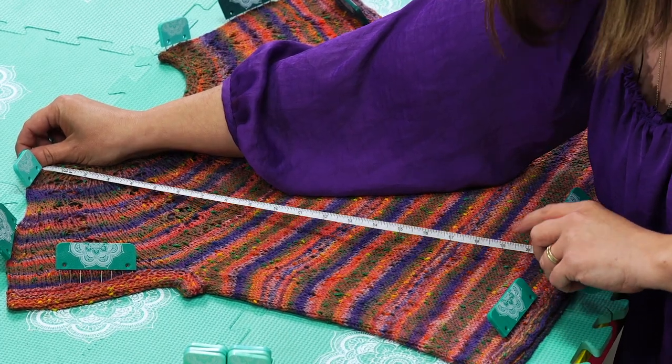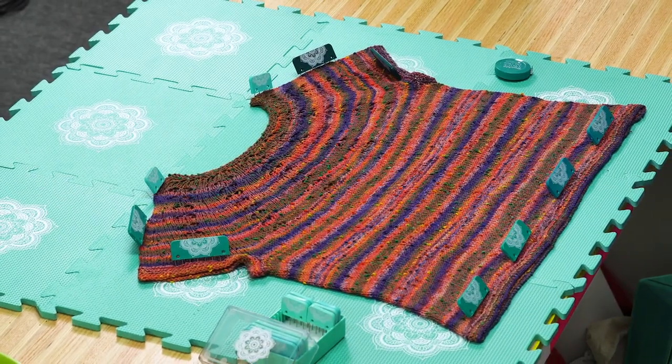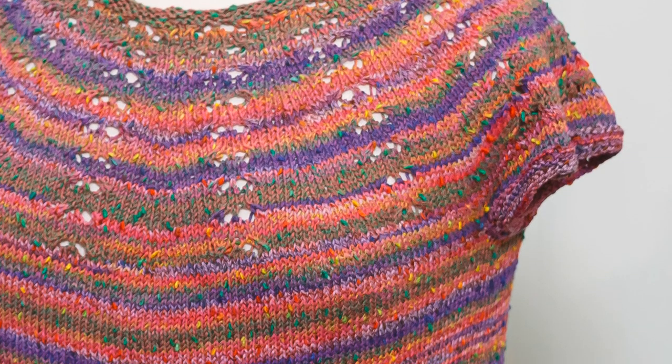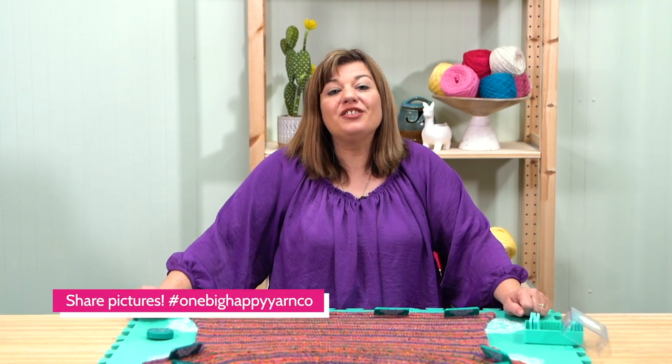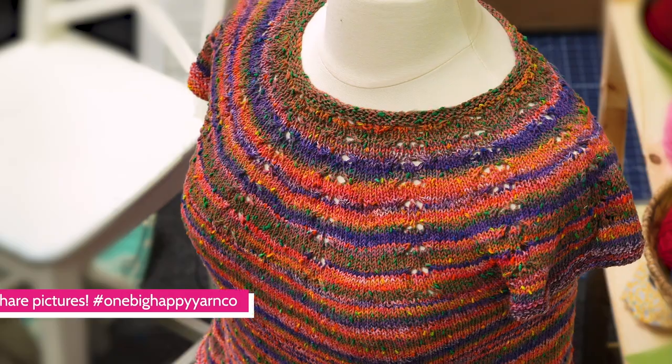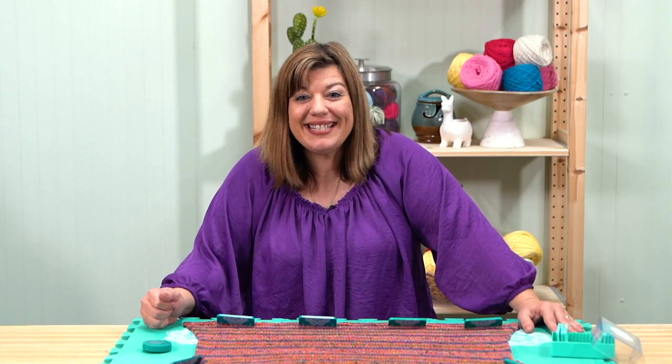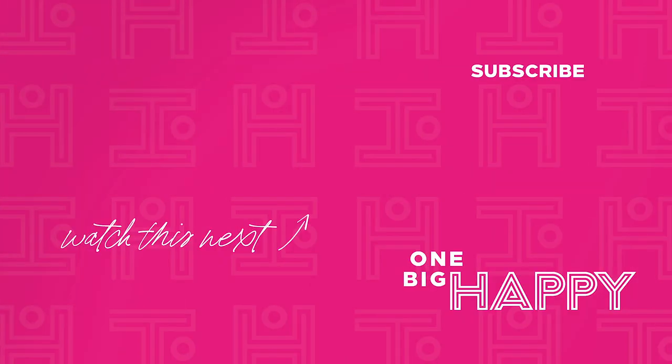It looks like we are right on target — voilà! Once your sweater dries, it's ready to wear. If you're knitting along, we'd love to see pictures — please share on social media, leave a comment, or send us an email. Remember, you can watch these videos anytime if you need help. We have lots more knit alongs planned, so be sure to like and subscribe and you won't miss a stitch. Happy knitting! See you next time!